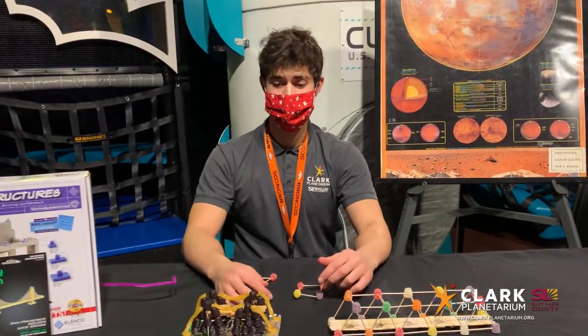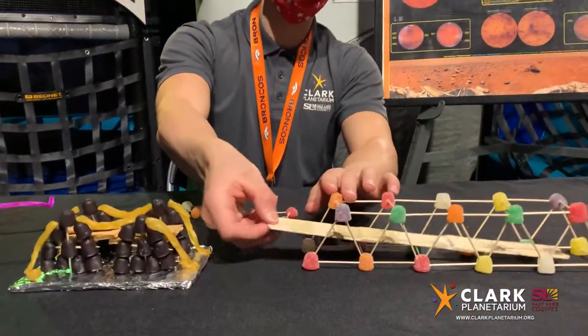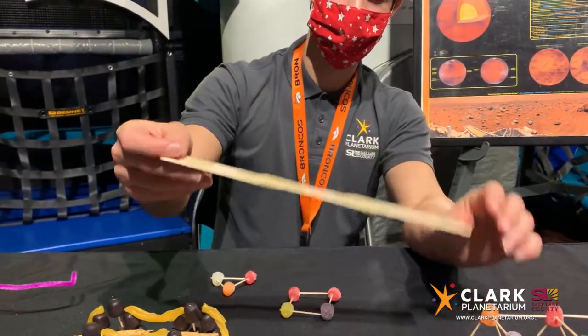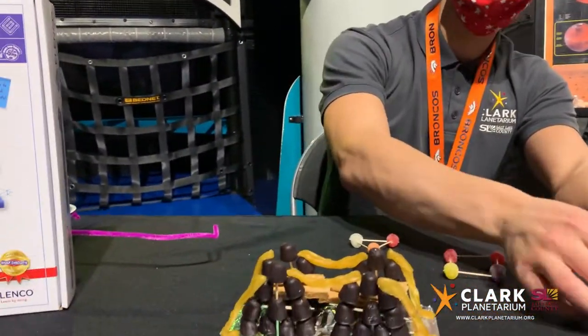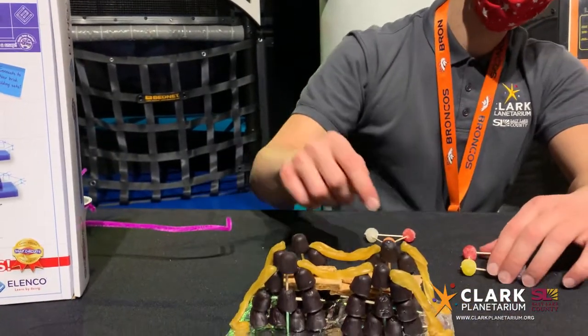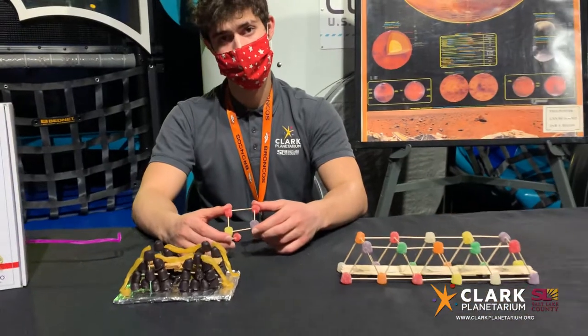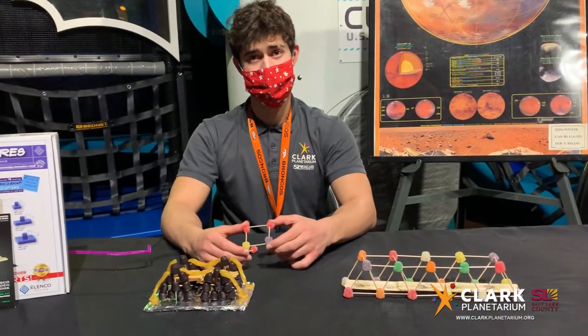Another important piece of the bridge is the beam that carries traffic over. You can see here we used popsicle sticks for one of our examples and we also used graham crackers for our other example here. The reason we did that is because they are wider and flatter than toothpicks, making for good materials for moving stuff over.